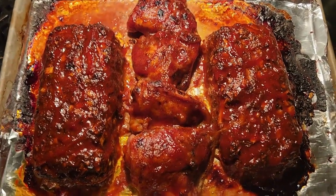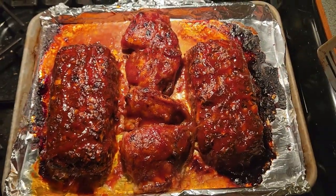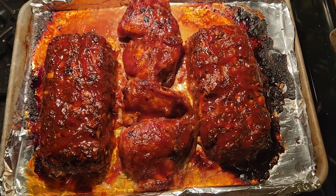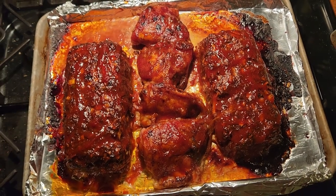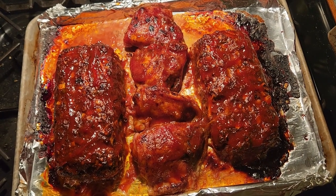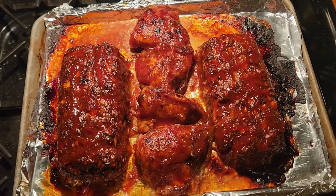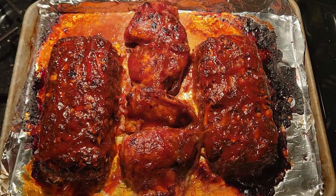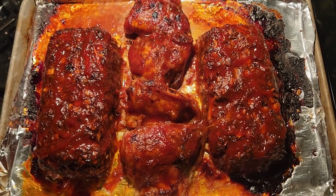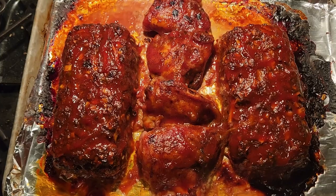And there we go — I got the glaze on there. The glaze is made from a cup of Heinz Organic ketchup, a couple of tablespoons of honey, a teaspoon of cumin, and about six jiggers of regular Tabasco. Just stir it all together and brush it over the meatloaf. Then I put it back in the oven for another 20 minutes to let it dry out a bit and glaze up.